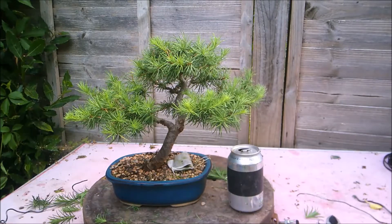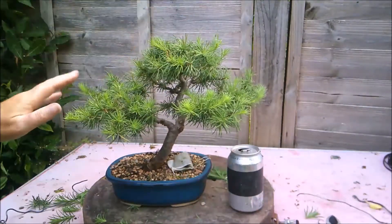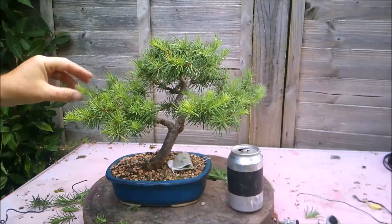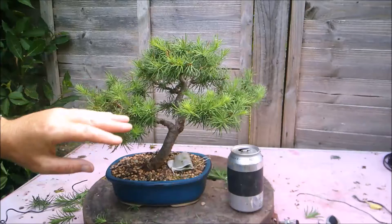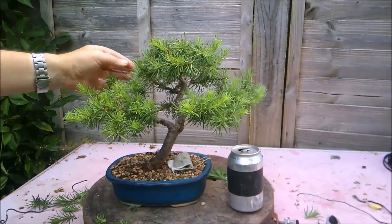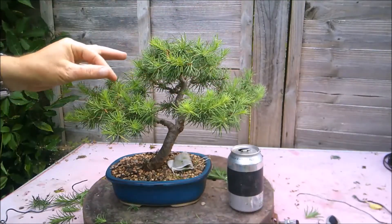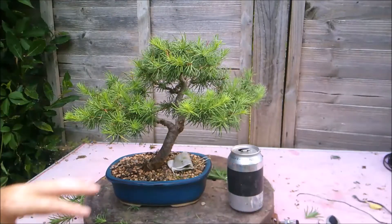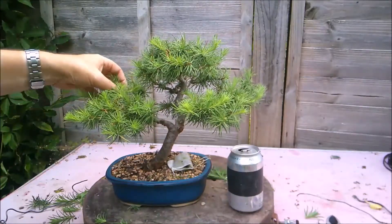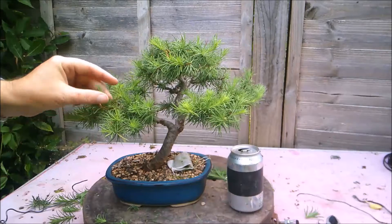So this is the second little larch that I'm going to be working on in this video. It's grown well, but not as well as the other one for some reason, even though they were almost next to each other on the bench with only one other tree in between. So they were getting pretty much the same sort of microclimate and amount of daylight. This tree has only put on an inch or less in growth, whereas the other tree put on three or four inches. But I still want to do a little bit of work on this tree rather than wait — seasons are moving on after all. It's the 23rd of July today.